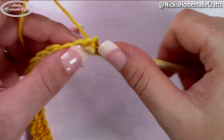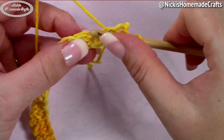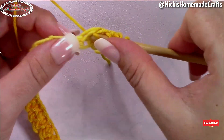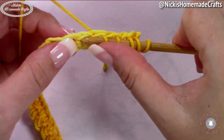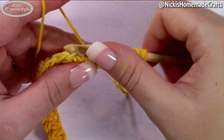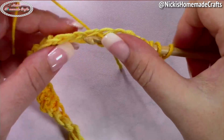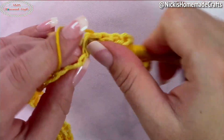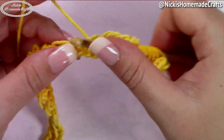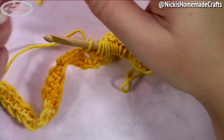We're going to do one round of Tunisian simple stitch, but you're not going to do the entire round at one time. Pull up as many loops as you can hold on your hook — if you have a bigger hook you may be able to hold more. When you've pulled up as many as you can manage, stop there and we'll work on the return pass.